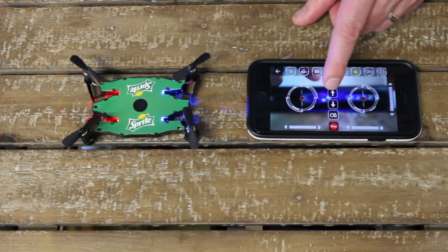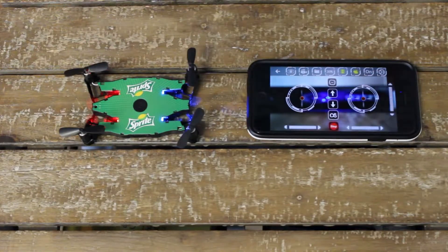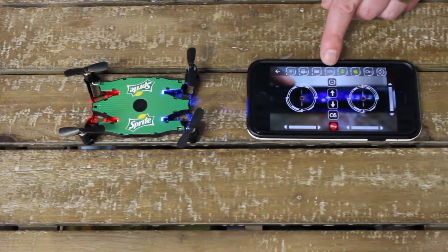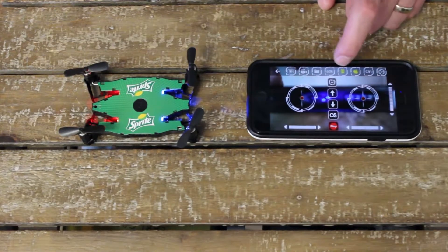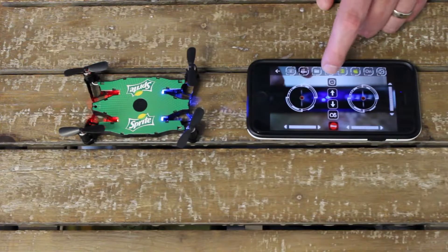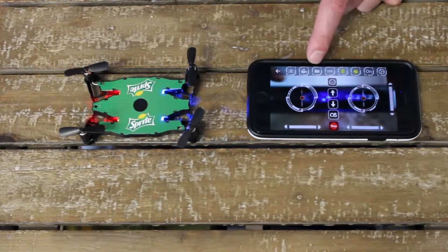To take off, you simply press this up arrow and the propellers will start to go. I'll turn it off quickly because I don't want to fly into my face while filming. You've also got a speed function so you can change the speed — whether it's 30, 60, or 100%. I usually fly at 30% to keep it safe, especially the first time. Better to be safe than sorry.